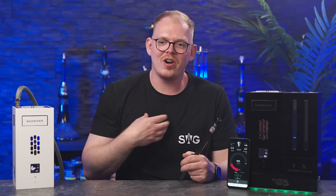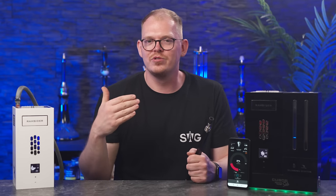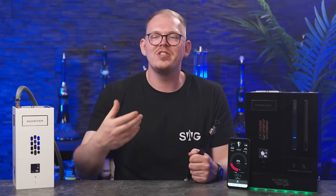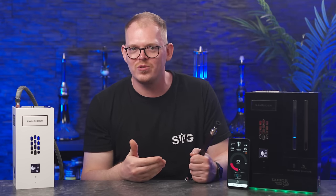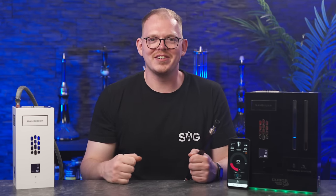Und das Allerwichtigste von allem: das Teil funktioniert. Ich hatte ja wirklich die Sorge, dass da irgendwas auf die Beine gestellt wurde, um einmal ein gutes Produkt vorzuzeigen. Natürlich ist das jetzt nicht das finale Produkt, sondern nur ein Test-Sample — aber sogar das Test-Sample funktioniert schon so gut, dass ich sagen würde: das Ding ist ready. Ich bin mega hyped, dass ich diese krasse Pfeife testen konnte. Es ist mir wirklich eine Ehre, ein so futuristisches, revolutionäres Produkt hier testen zu können. Ich hoffe, das Video hat euch gefallen. Lasst mir gerne einen Daumen nach oben oder ein Abo da. Eure Shisha-WG.